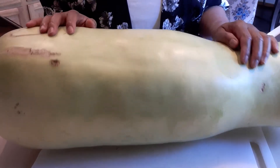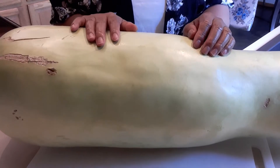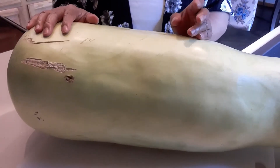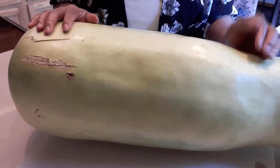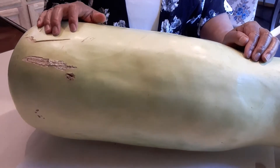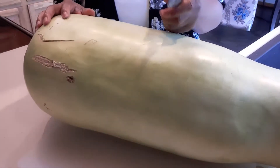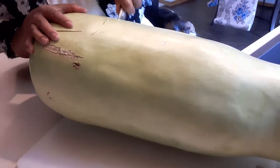Hi guys, welcome to my channel. I picked this bottle gourd from my garden — this is a homegrown bottle gourd, or 'upo' in Tagalog in the Philippines. What we're going to do today is I'm going to show how I cut it, slice it, and freeze it. I picked this bottle gourd a couple days ago and there were two, but I gave the slightly smaller one to my next-door neighbor, who is Asian — Vietnamese. So first thing first, we're going to cut this by portion.